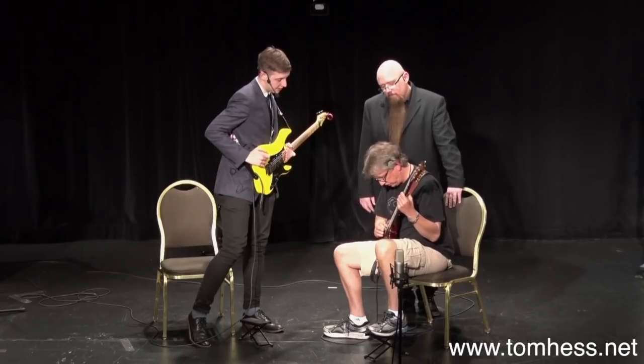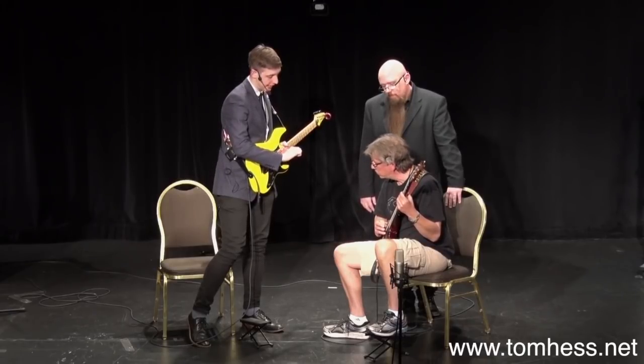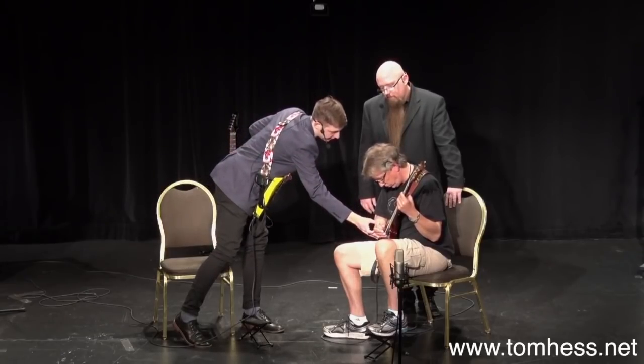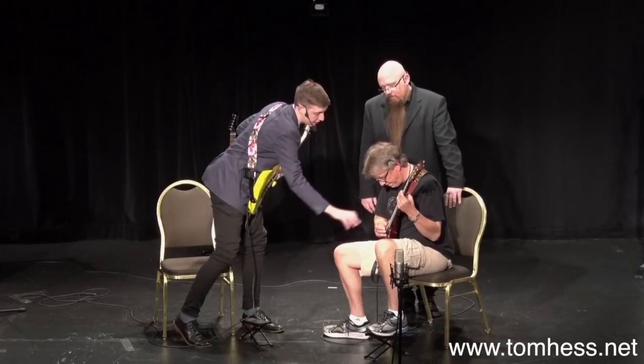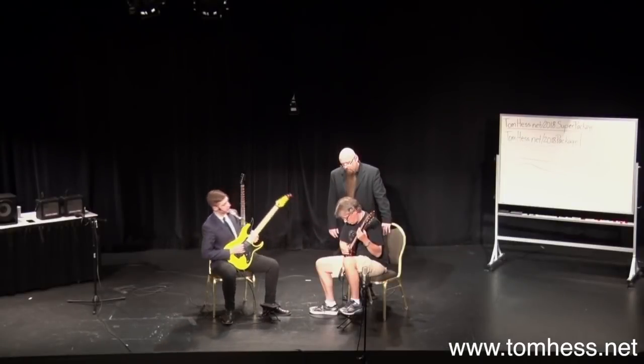Now we've changed how we're approaching the picking hand onto the strings. Before it was more like this — then you changed it. This is why you've got that harmonic sound. So just keep the hand like this, do it again, and just let that pick fall onto the strings.